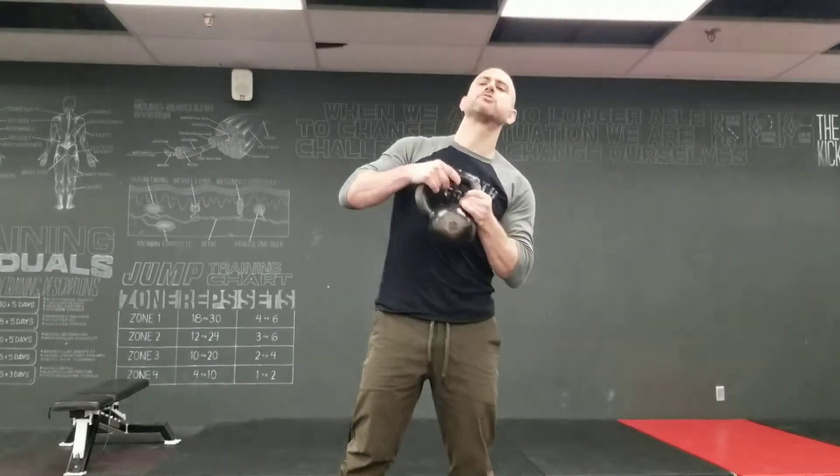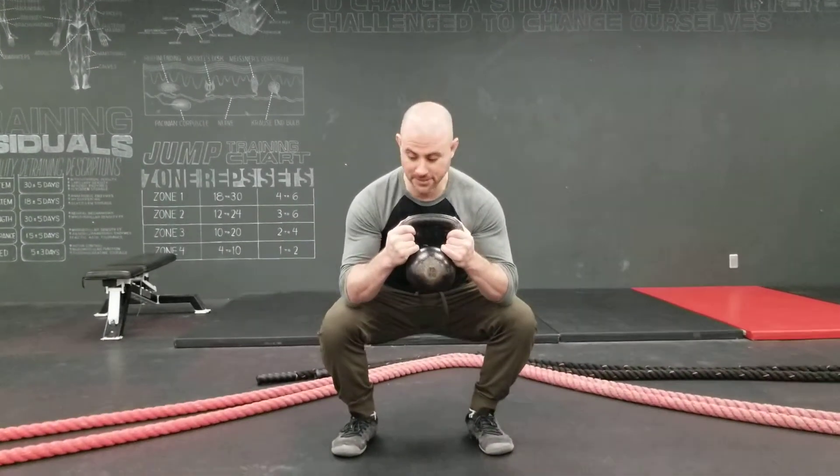I'm going to show you my very favorite squat mobility drills. We're going to take a lightweight, like a kettlebell here. We're going to sit as easy as you can where it's still super clean. No compensations.